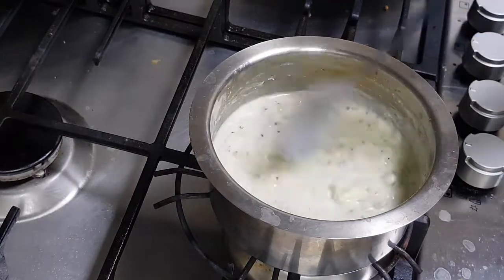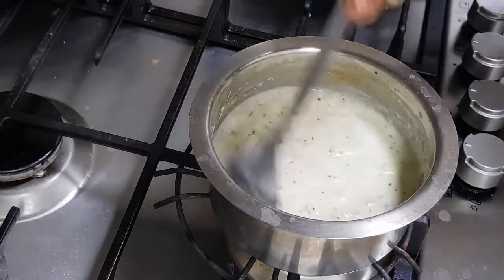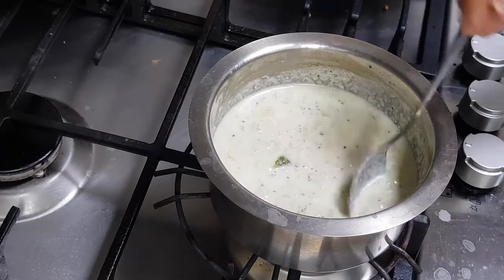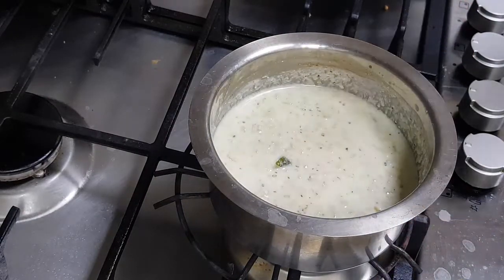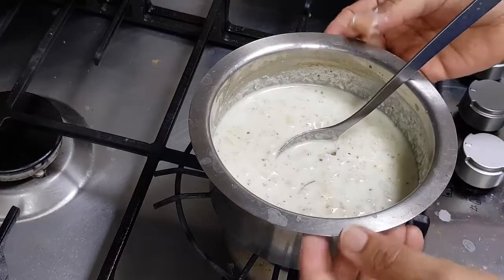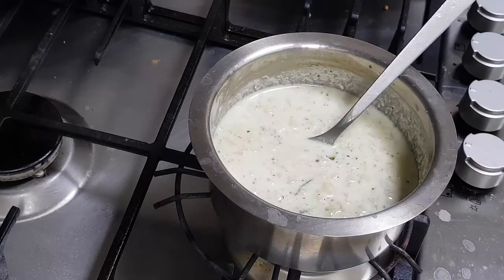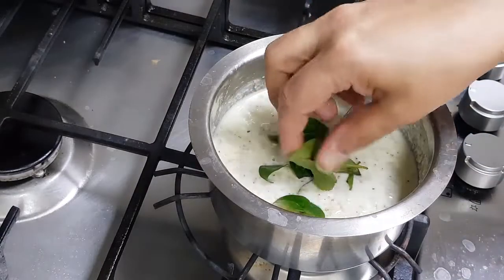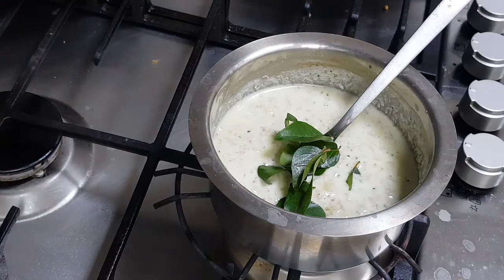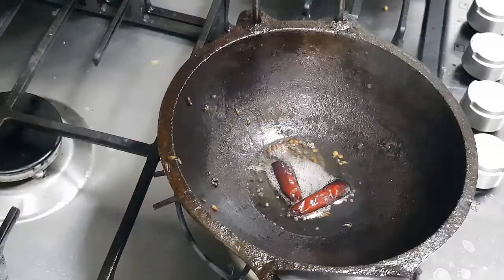Because there is enough heat in the vegetable, it will automatically allow the curd to cool down nicely. I am checking the salt — there is enough salt, sour, everything is there. I am just adding a little bit of curry leaves. And now I am going to put the temper on top of it with mustard.